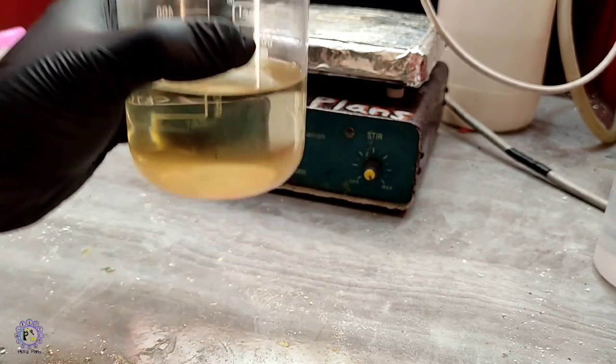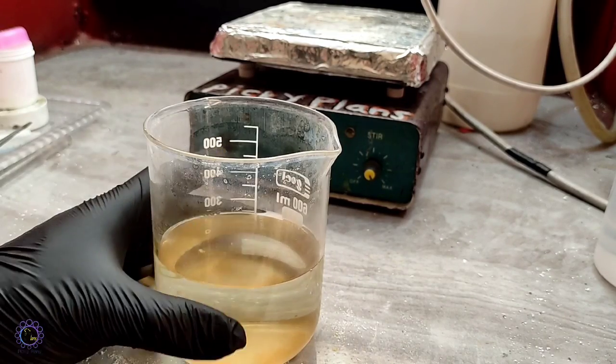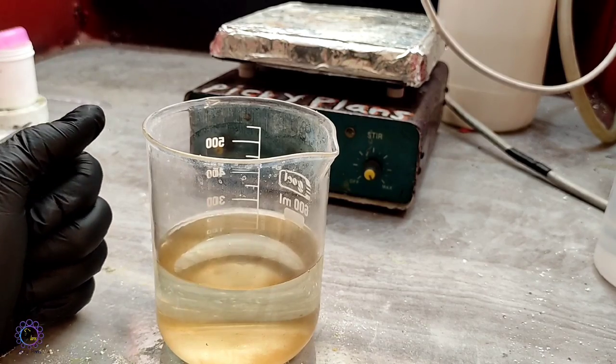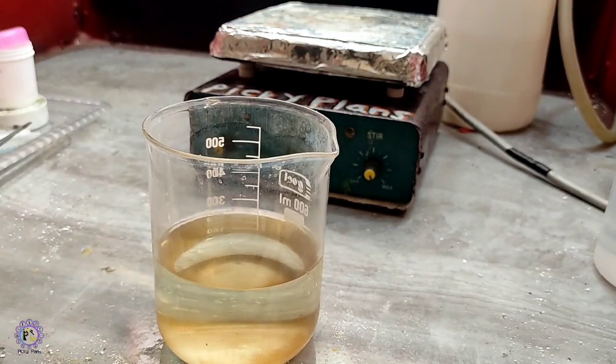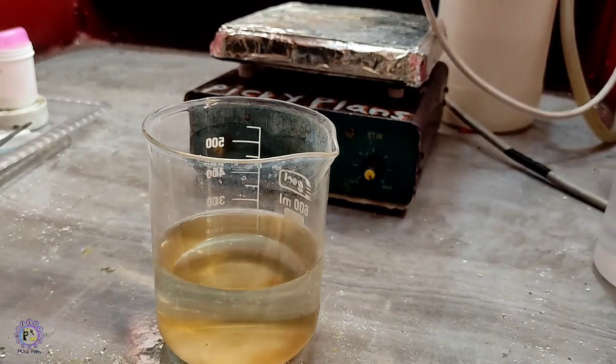There are very fine particles and now I just want to remove the water on top. So let's do that.